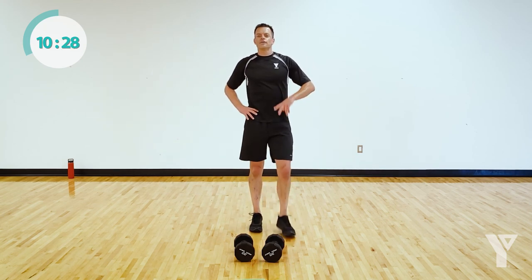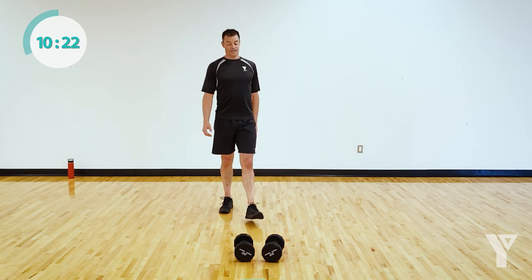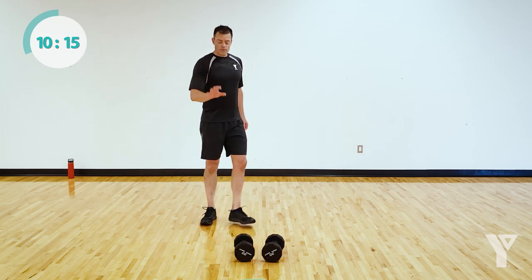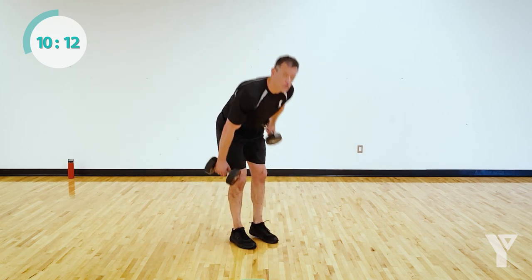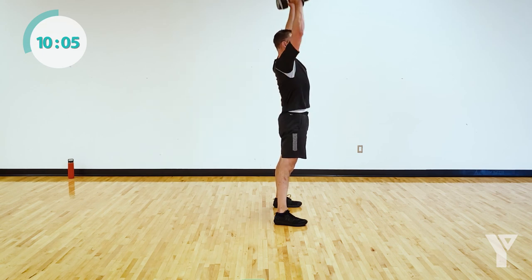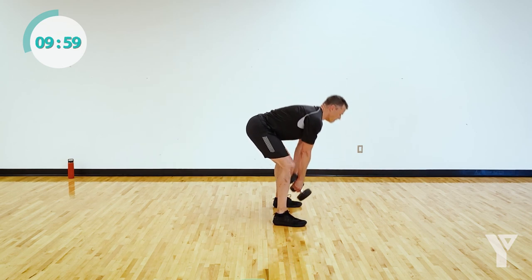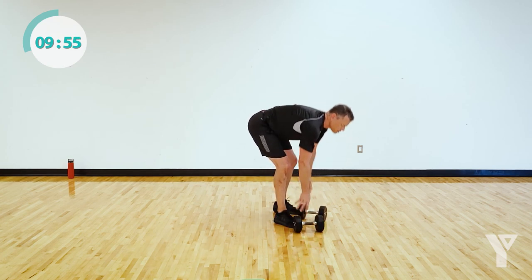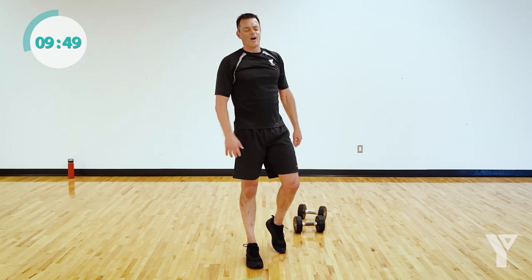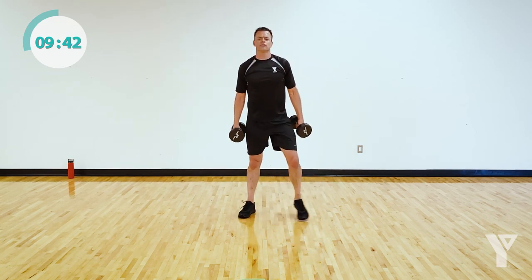50-second break. Two more times through the circuit and you are done. Good work — I'm proud of you. On the dumbbell snatch, the major issue I usually see is people just stand up like it's a deadlift, then curl and press it — that's not what I'm looking for. This should be a fast movement: pulling and throwing it up to the sky. Big movement. Got me? All right — transitioning, pick up your weight, 40 seconds of dumbbell snatch, alternating single or double. Here we go.